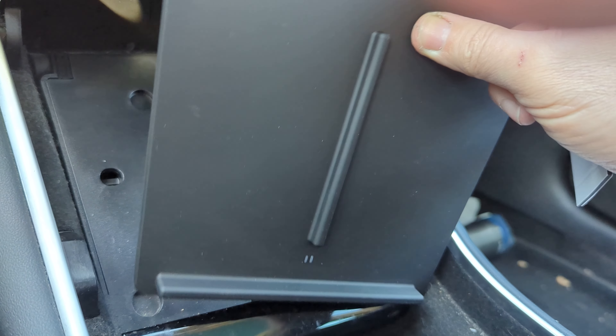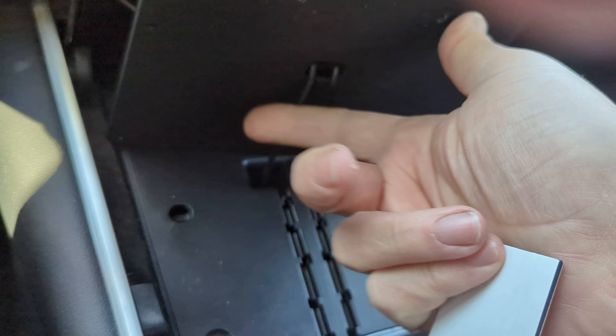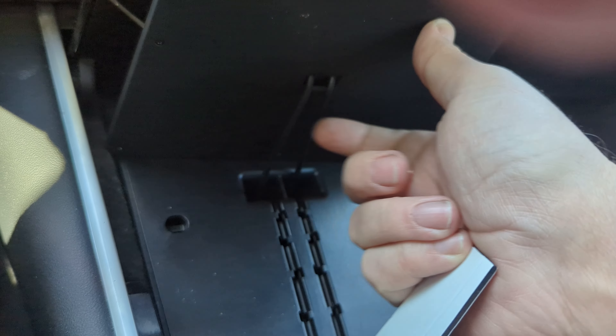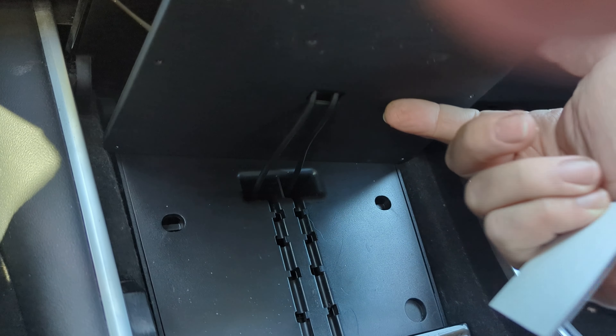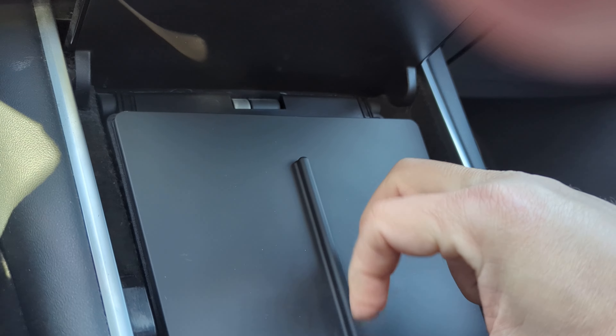My guess is that I can basically just stick this on the bottom so it doesn't move around like it does right now. Basically just attach it to the back here and then attach that. I'll test and see if this works — let me add that real quick and I'll come back in a sec.